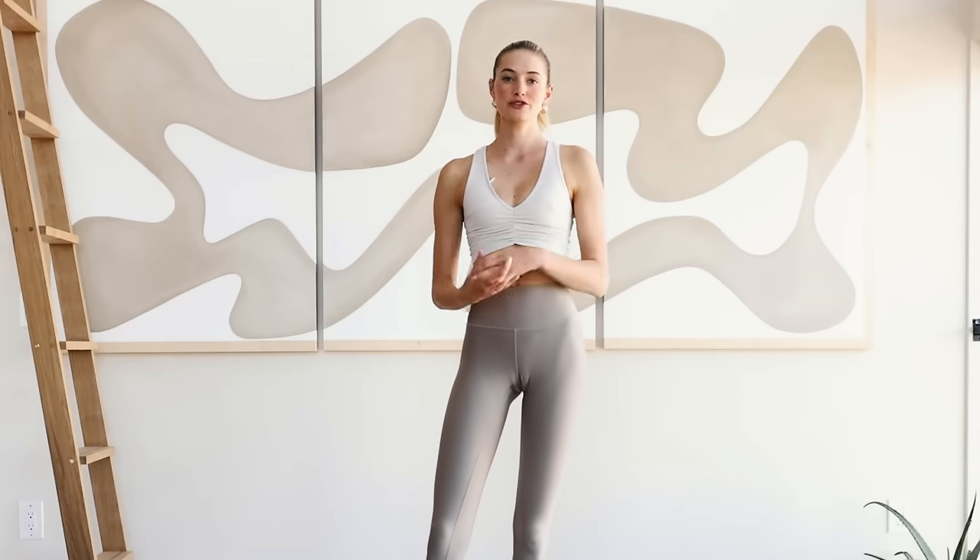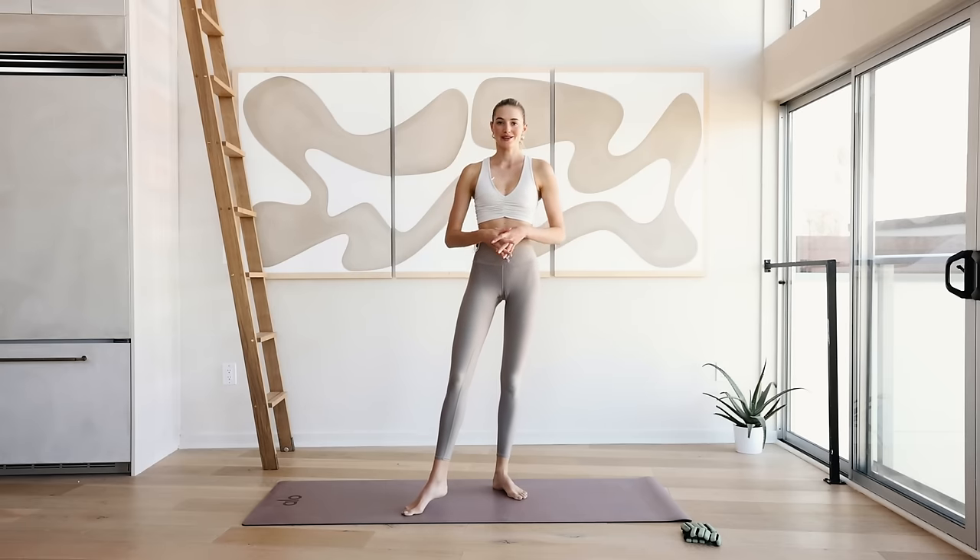Hey guys, welcome back to a new Pilates video. Today we're going to do a full body flow, a lot of stretching in between to really wake up that body and to feel good.